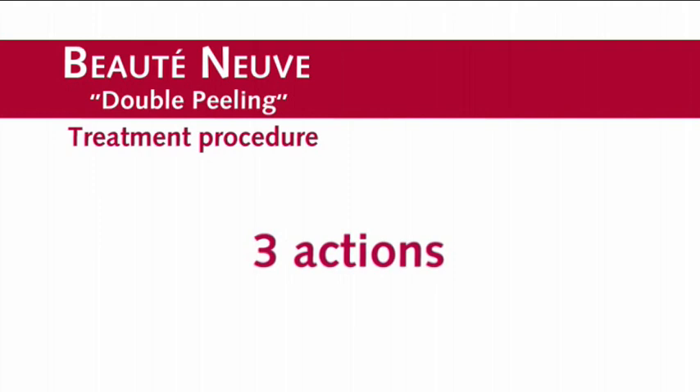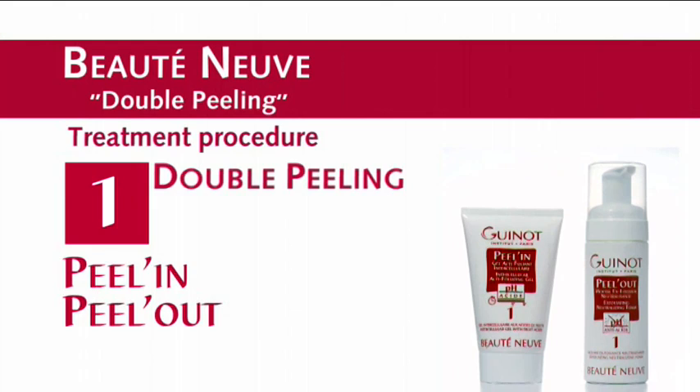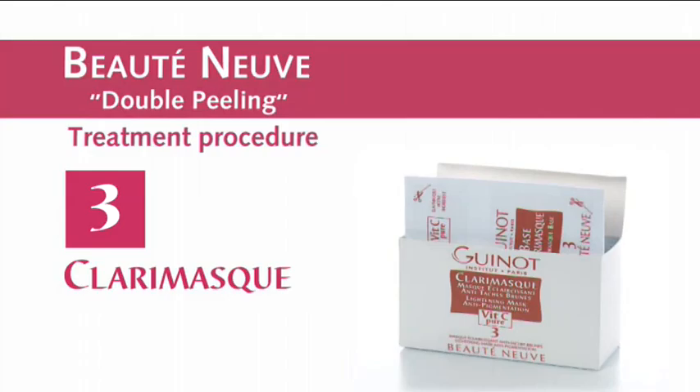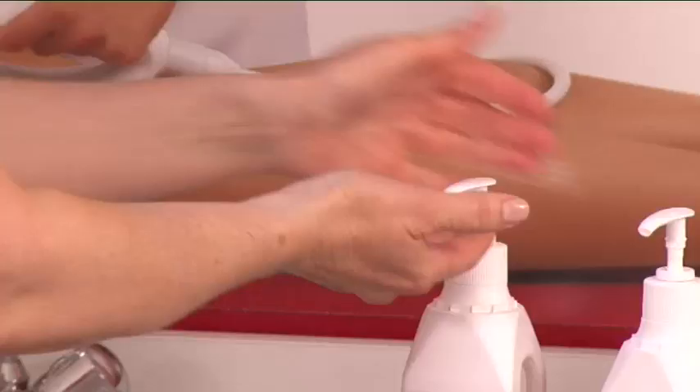The treatment consists of three key actions: double peeling — peel in and peel out — followed by Dermanove and Clary Mask.